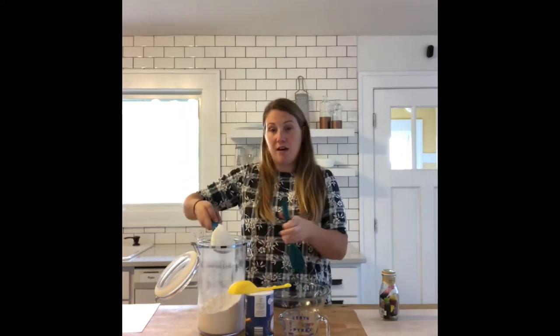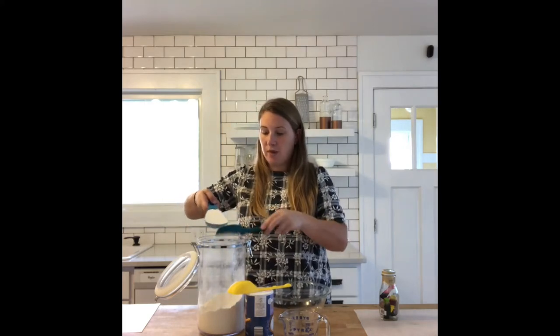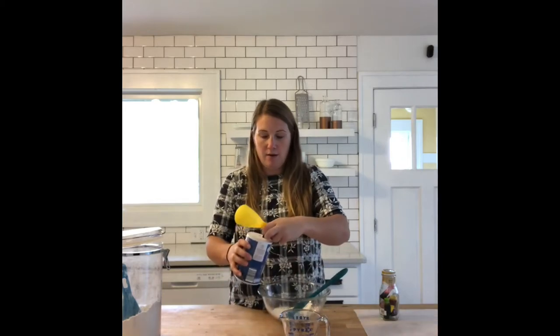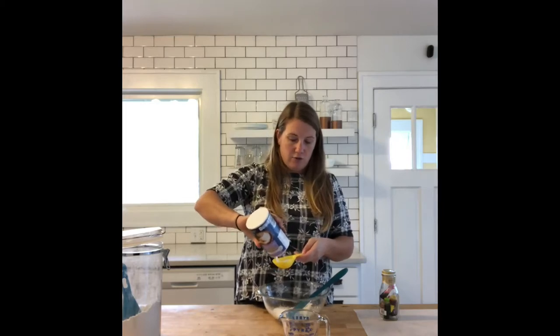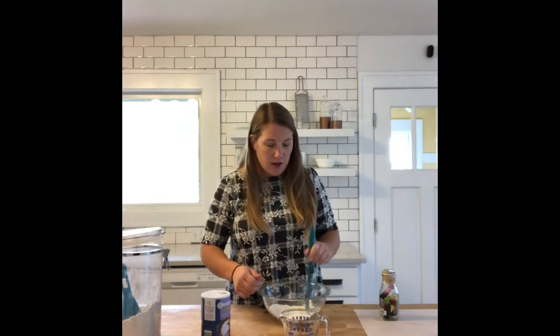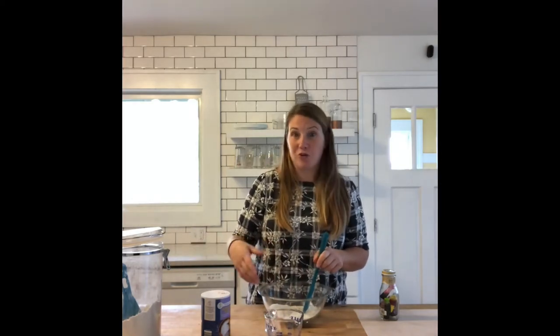I'm going to take my half cup of flour, level it off a little bit, and put it into my bowl. Next, I'm going to add my salt — a quarter cup of salt is kind of a lot. Remember to make sure you're only using a quarter cup of water, because if you put too much in, you'll have to add more salt and more flour.